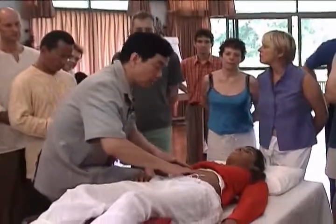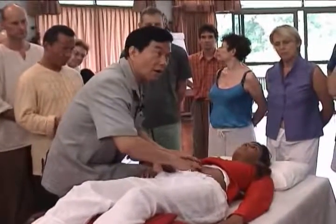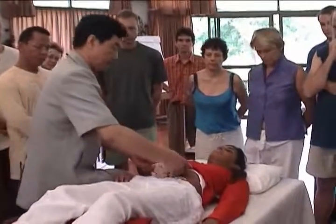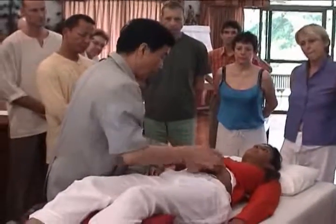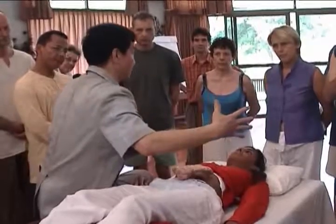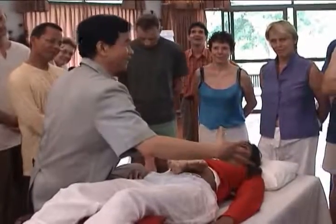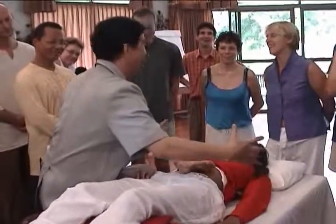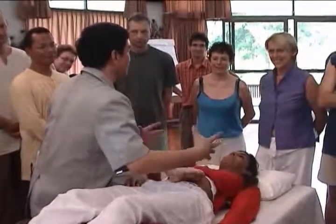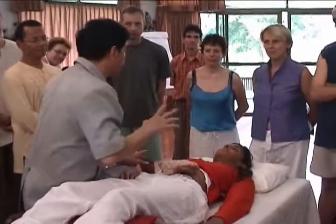So after skin detox is finished, we start to go on the intestine — more intestine work. The small intestine catches a lot of emotional energy. If you look at the emotion of the intestine here and the size of the people — some people have a very big belly. Usually you have to charge them double. There's so much: gas, fat, stool — all stuck there. So first thing they have to be cleaned out.